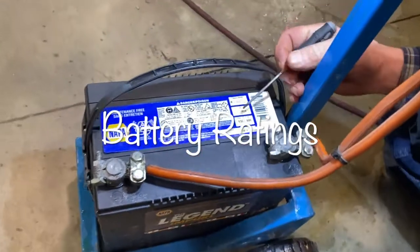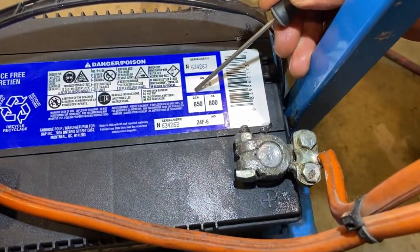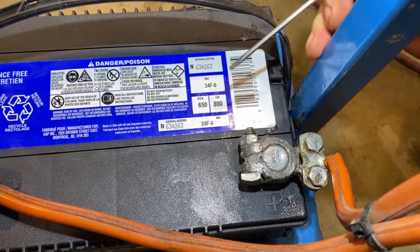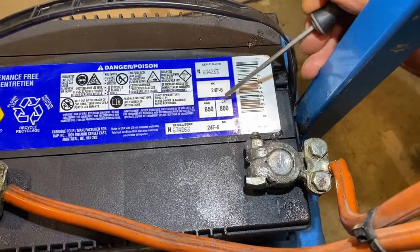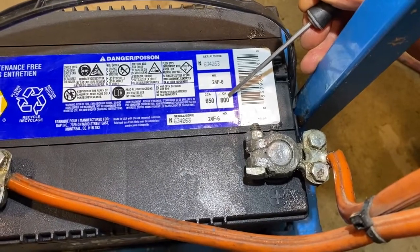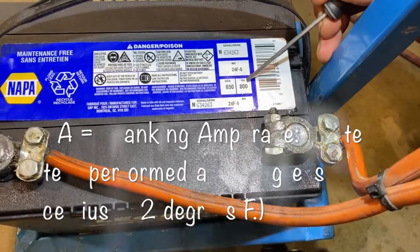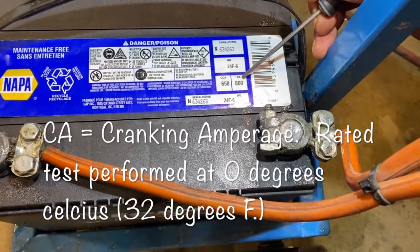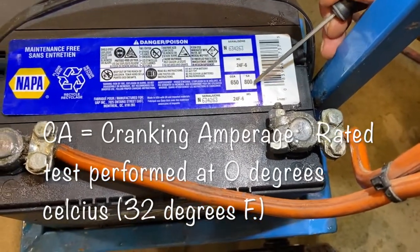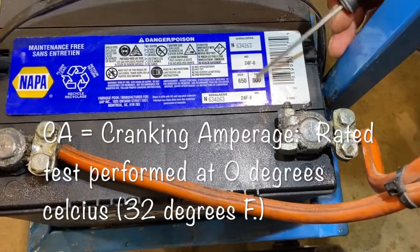On batteries, there are some ratings you should be aware of. You have what they call cold cranking amperage and cranking amperage. These two ratings are an indication of the battery's capacity to deliver amperage at certain temperatures. The CA, or cranking amperage, is tested at a temperature of zero degrees Celsius, and that's not really one I worry about too much.